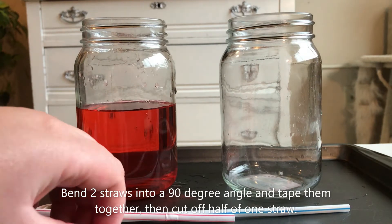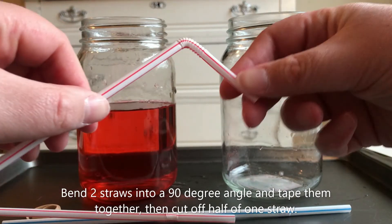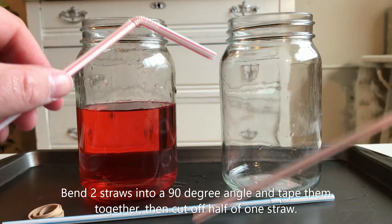Bend two straws into a 90 degree angle and tape them together, then cut off half of one straw.